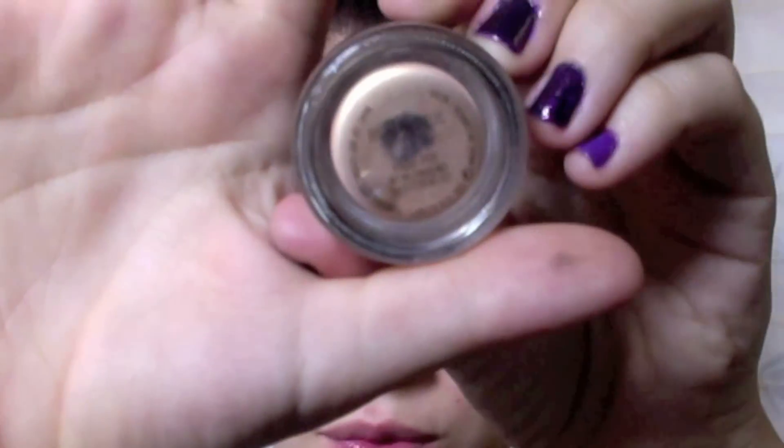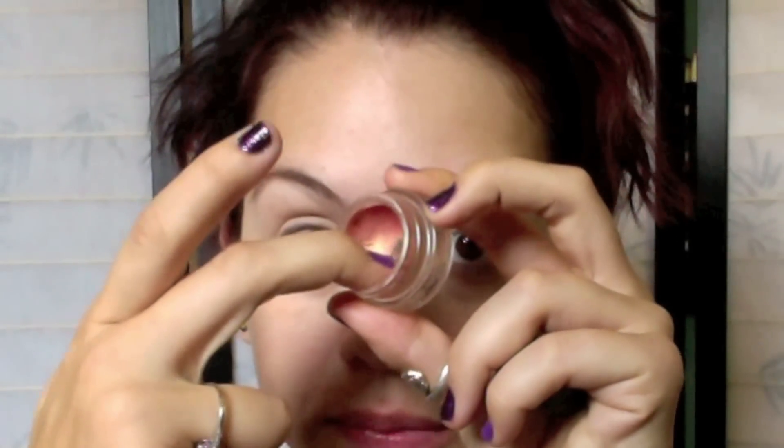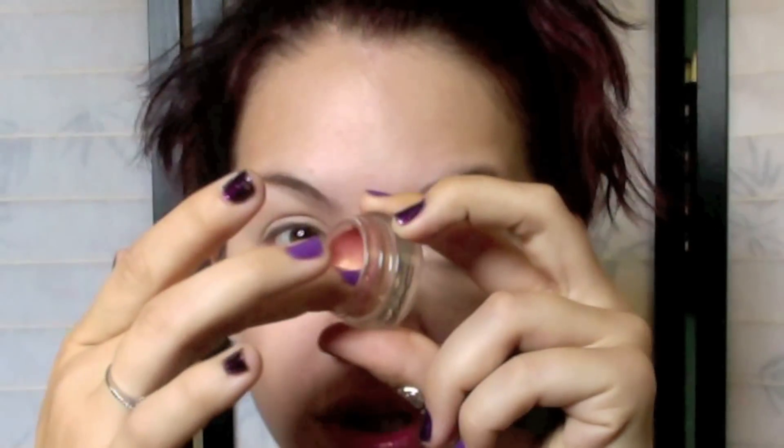We're going to take the Rubenesque paint pot — you can't really see the name anymore, but it looks like this. It's a really subtle orange. I usually press my finger in there and wait for a couple minutes until it kind of melts onto your finger to room temperature, and then I'll go ahead and apply it on my lid.